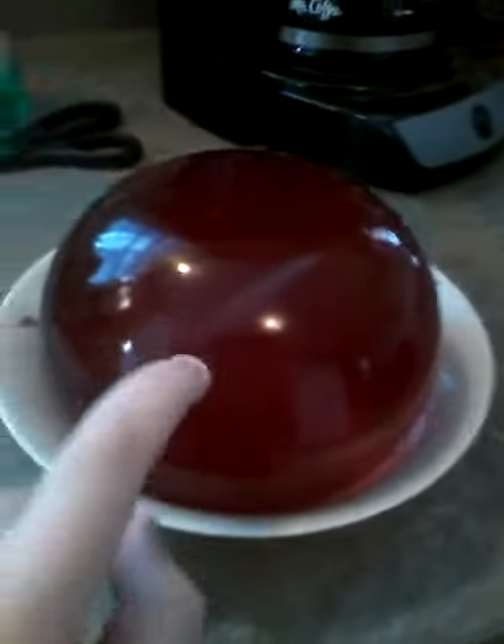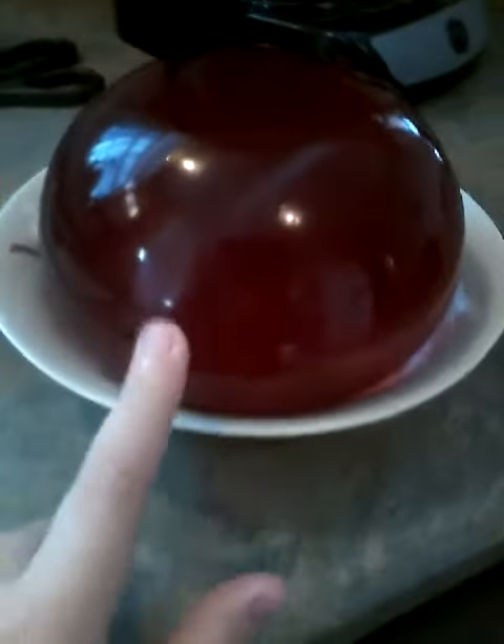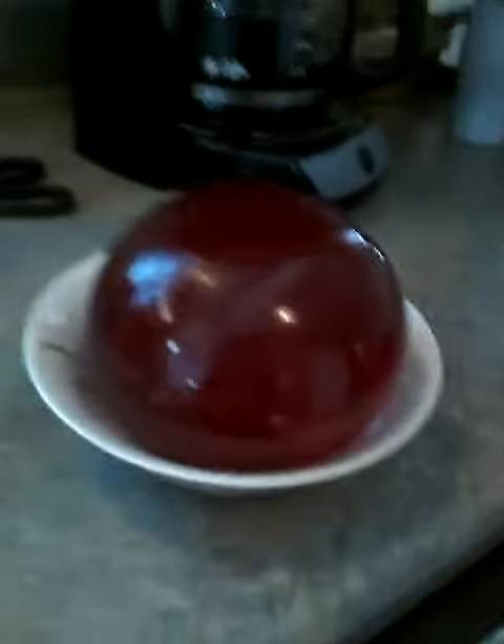It's beautiful. It took so long to make. I don't even know why I made it. Look at it. So stunning. It's made of Jell-O. I don't know why I did this.